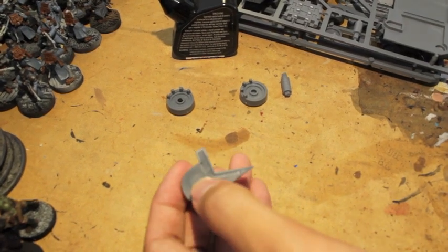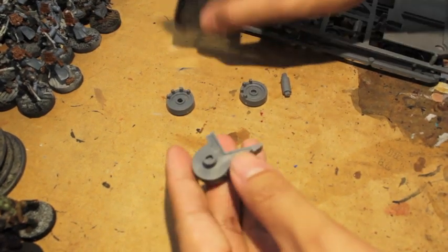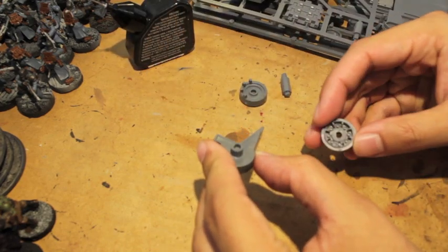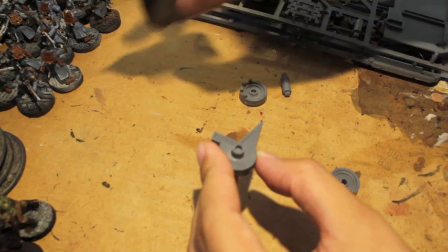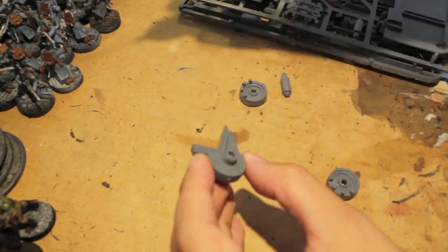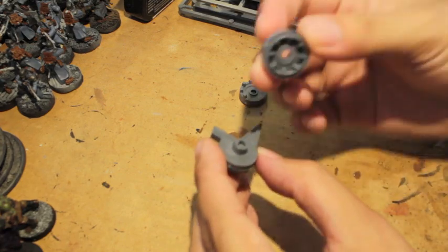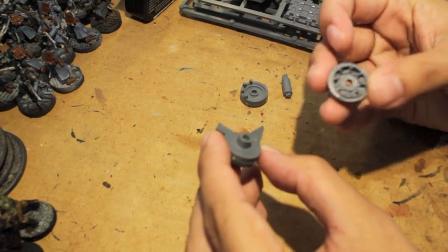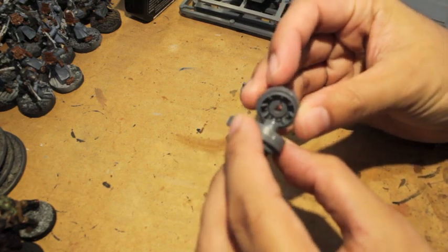I know War Painter Brian has already made some great progress on his Stompa. So, I'm going to be putting together today my Bane Blade. I've decided to go with the Bane Blade for my Vostroyans, so I'm going to film this little video.